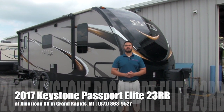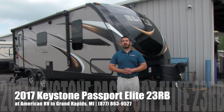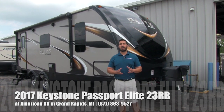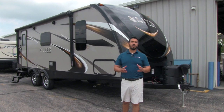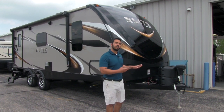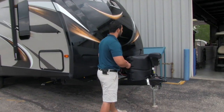Hi folks, I'm Ian Baker, the product specialist here at American RV in beautiful Grand Rapids, Michigan. Today I'm going to talk to you about the 2017 Keystone Passport Elite 23RB. This is a beautiful, lightweight, rear bathroom floor plan. Let's go ahead and start on some of the features outside, and then we'll take a look on the inside.